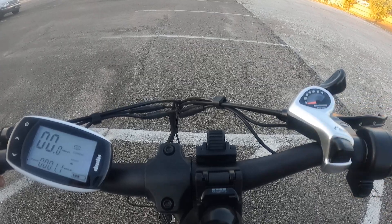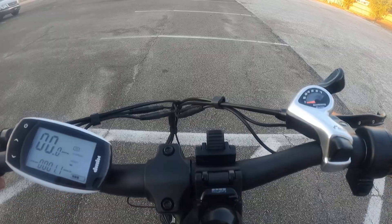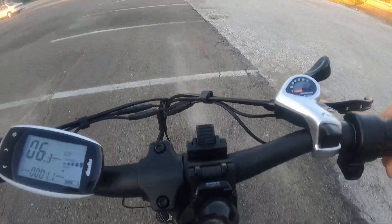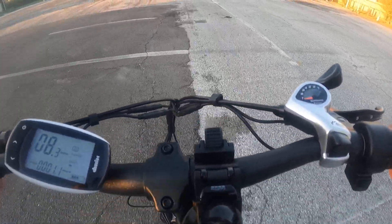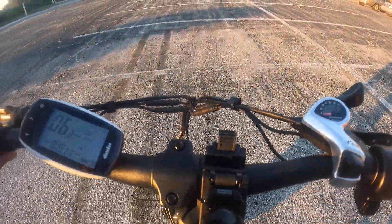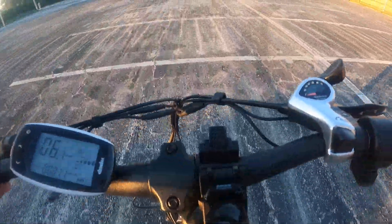I'm in gear one on the right, assist one on the left. We can see the current went up to about 10 amps — that was with the fastest pedaling speed.